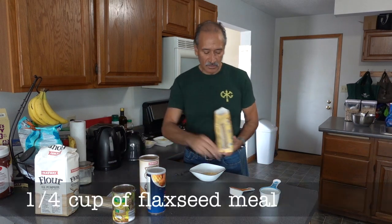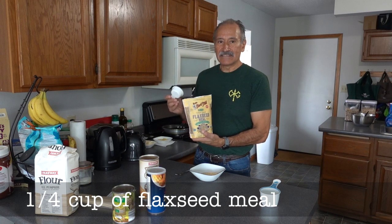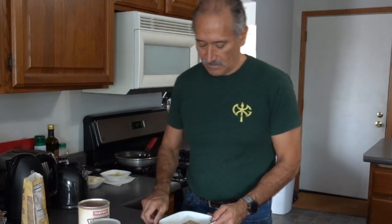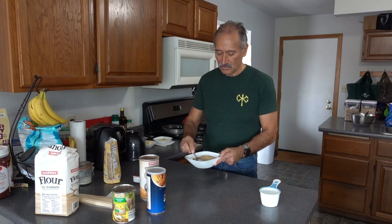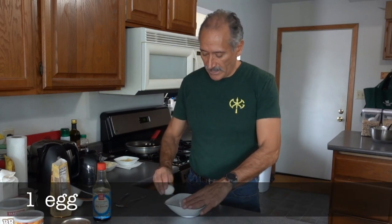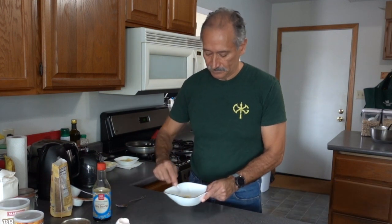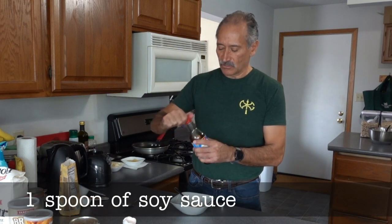And I'm going to use one quarter of a cup of the flaxseed meal. Now, I'm going to take one egg and I'm going to scramble it. I'm going to put one spoon of soy sauce.